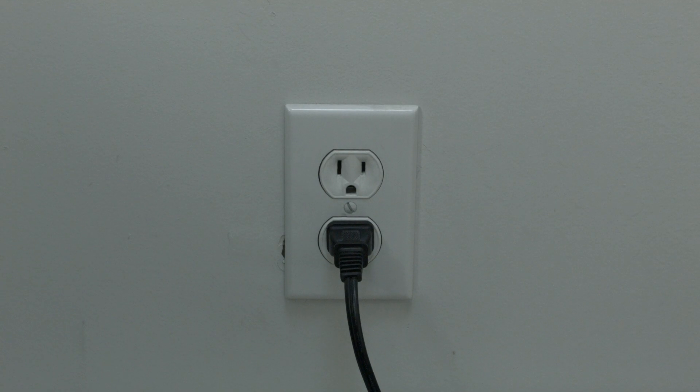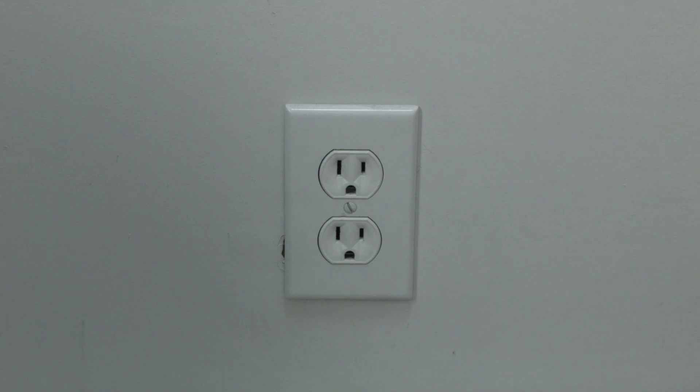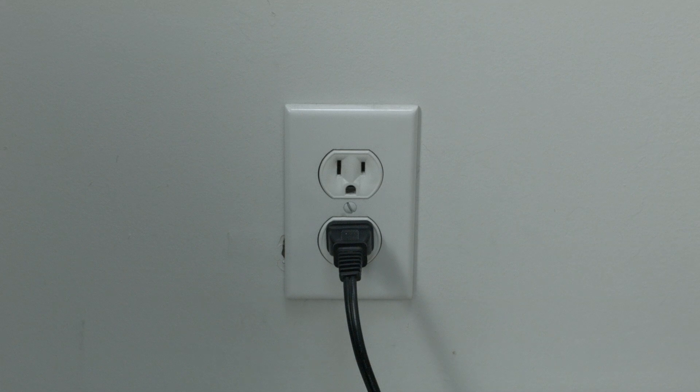The soft reset is really easy to do. All you need to do is unplug the TV from the wall — don't turn it off by the remote, unplug it from the wall — wait about 60 seconds, and then plug it back in. In most cases, believe it or not, this will solve a lot of your problems.